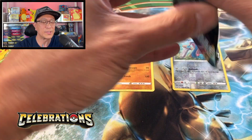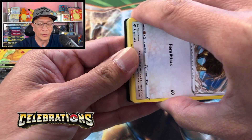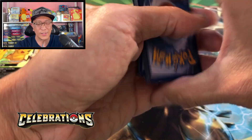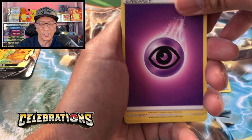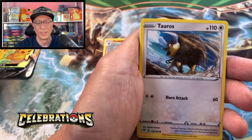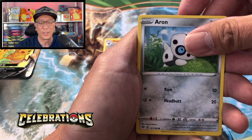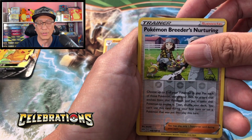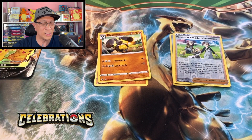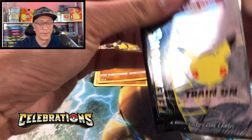Moving on to Darkness Ablaze — let me know in the comments if you were lucky enough to grab some of these boxes for yourself, for your kids, or for someone you love. What products were you able to grab? We got Psychic Energy, star Ralts, Lunatone, Tauros, Pansage, Swablu, Hawlucha, Aaron, Pokemon Breeder's Nurturing reverse holo, and a Diggersby regular rare. No hits from those two packs. Now we move on to these Celebrations packs — very very excited!